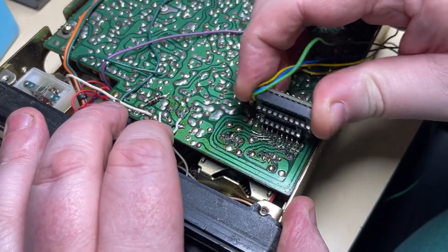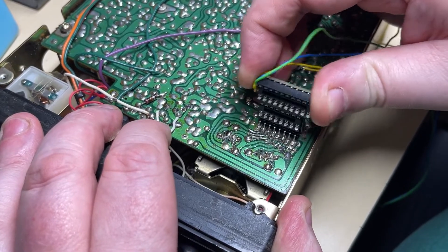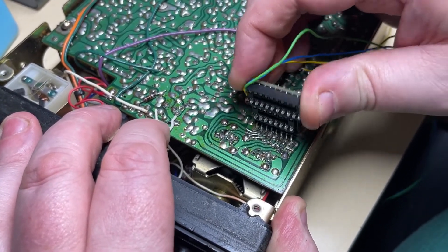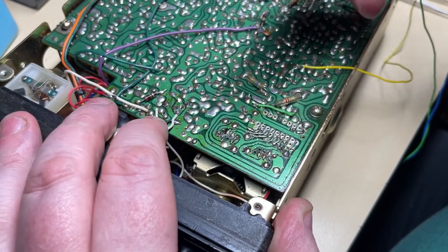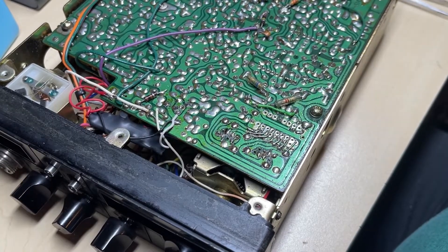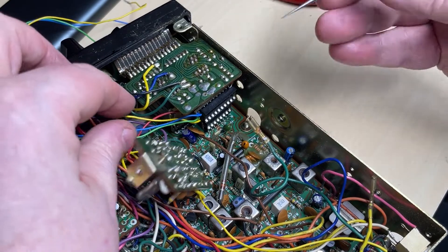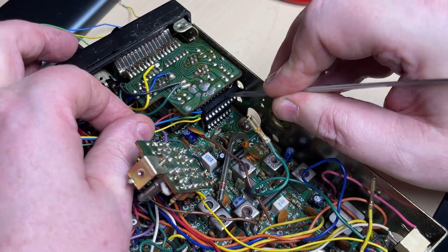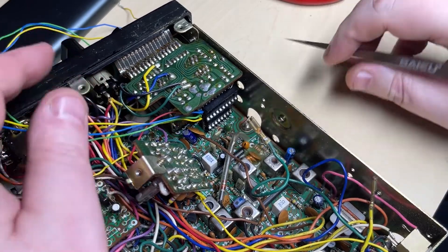As we've done with previous modifications, we use this board and just wiggle it around in the holes a little bit, just to make sure that the holes are wide enough to fit our pin headers. Then we do a test fit to make sure it fits in nicely — which it does.